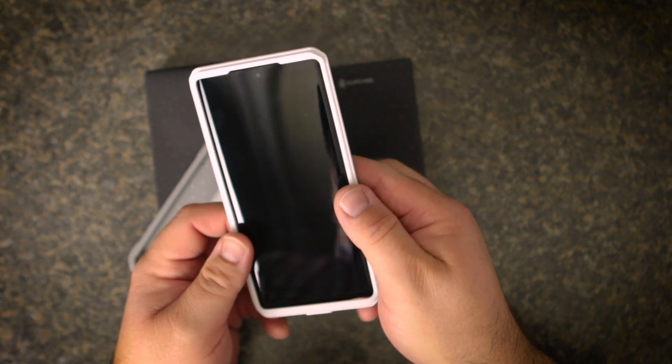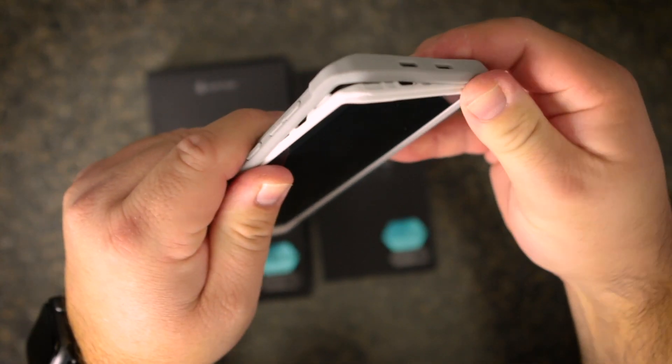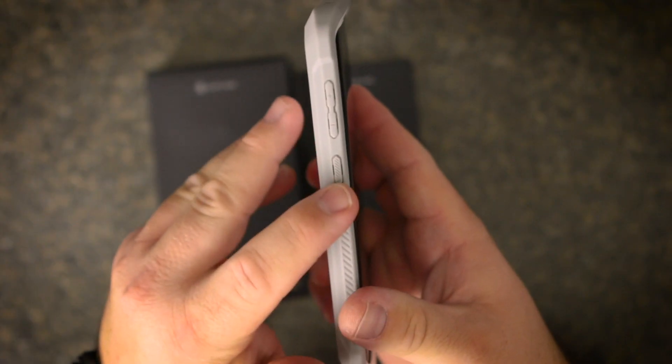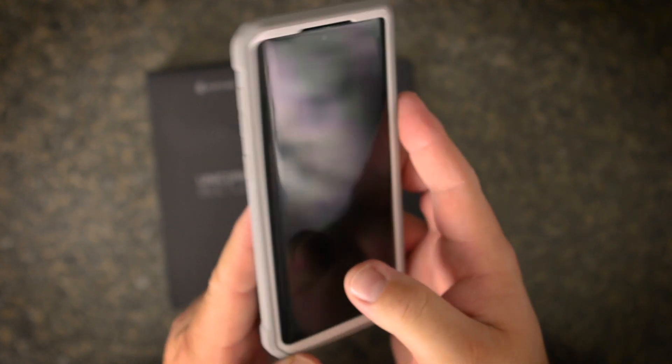Installation is easy — just take the front of the case and pop it on the phone first, then snap it into the back shell. The reason that I like this case over its closest competitor, which I think is the OtterBox Defender, is because of the material. While it has great grip on the sides, the case is smooth enough to slide in and out of your pockets with ease.